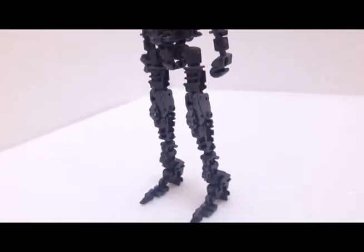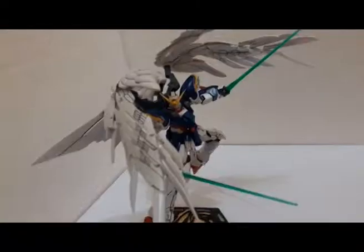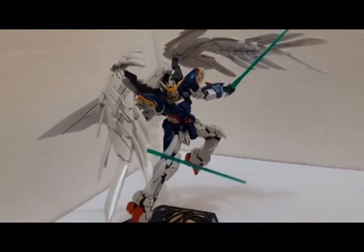The price is below the MG and it's more complicated to build than HG. But after you assemble it and put the decals on it, it's a really great model kit.